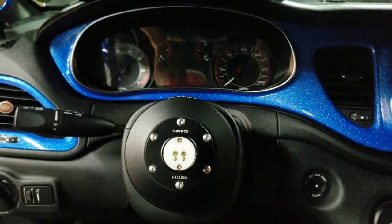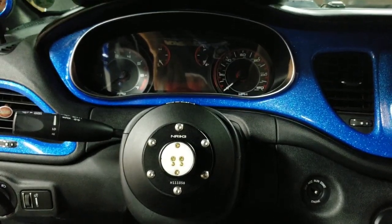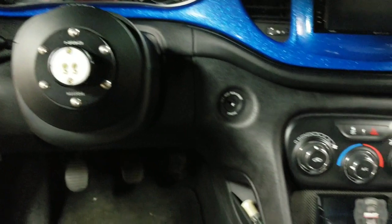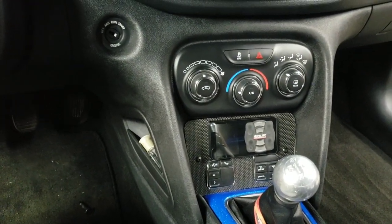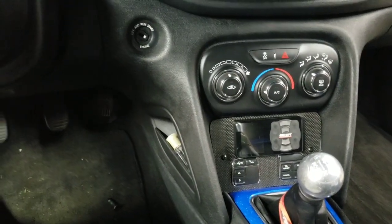Hey guys, just wanted to launch another video showing you that the NRG wheel is installed and complete. This goes along with my previous video showing how I relocated the steering wheel buttons down there in the center console in that custom panel that you see there.